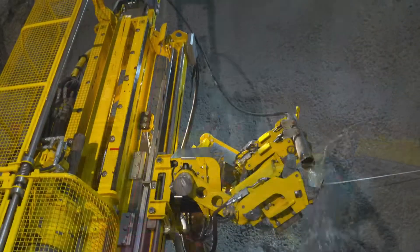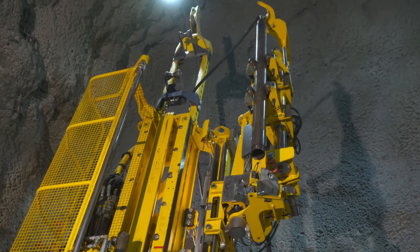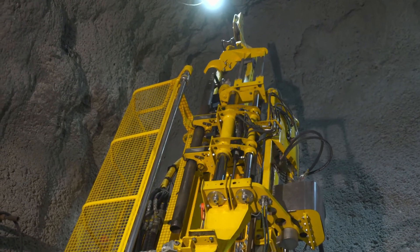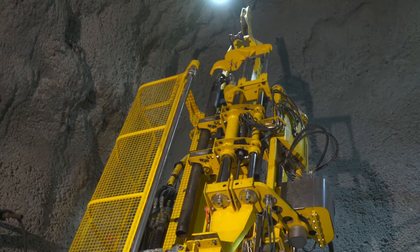The rod handler can handle the water swivel rod without disconnecting it. This eliminates the need for manually lifting the heavy water swivel rod, thus improving efficiency when adding drill rods.